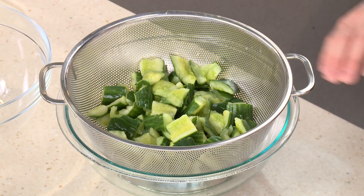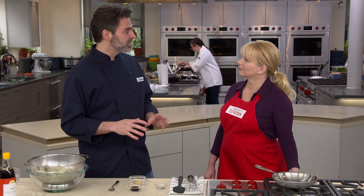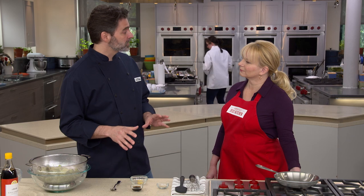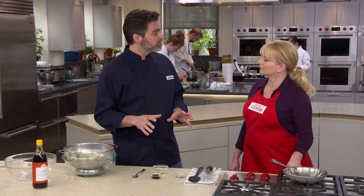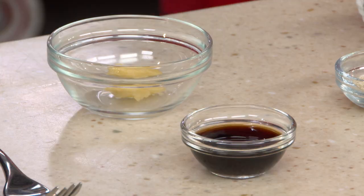While the cucumbers rest, we'll make a simple dressing. The predominant flavor is garlic, but once minced, garlic can get too aggressive over time. So we're using a technique from past dressings: soaking the garlic in a little vinegar to mellow out the flavor. For this dish we're using black vinegar, a Chinese vinegar made from rice and aged in earthenware pots — it develops a complex flavor much like balsamic.